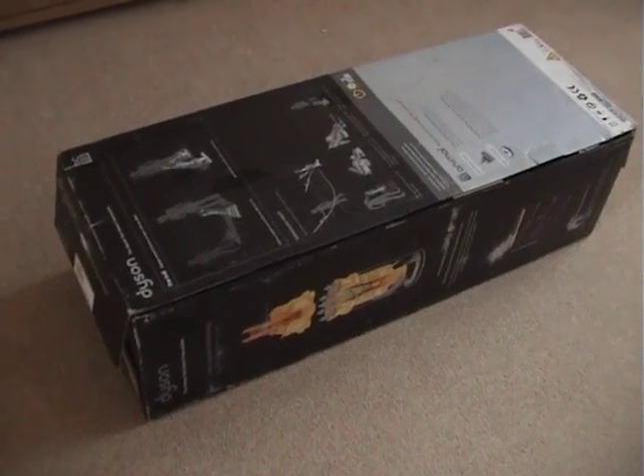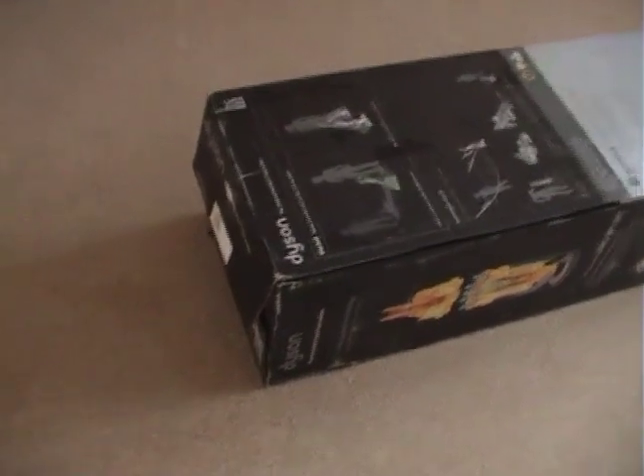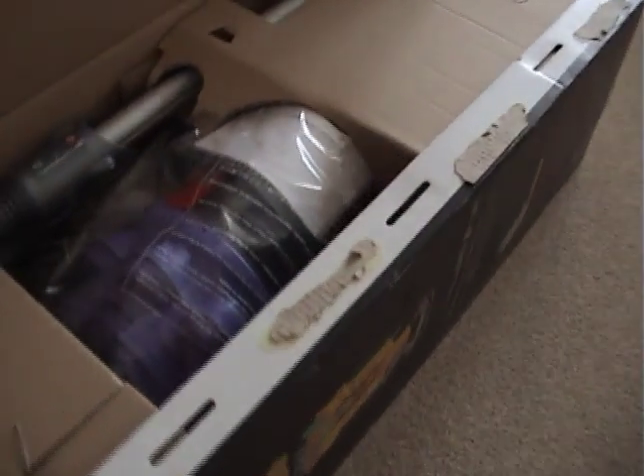So far, apart from the box being a bit mucky, it was sealed. It had two Dyson seals, and it definitely hasn't been taped up. First impressions on unboxing are good.